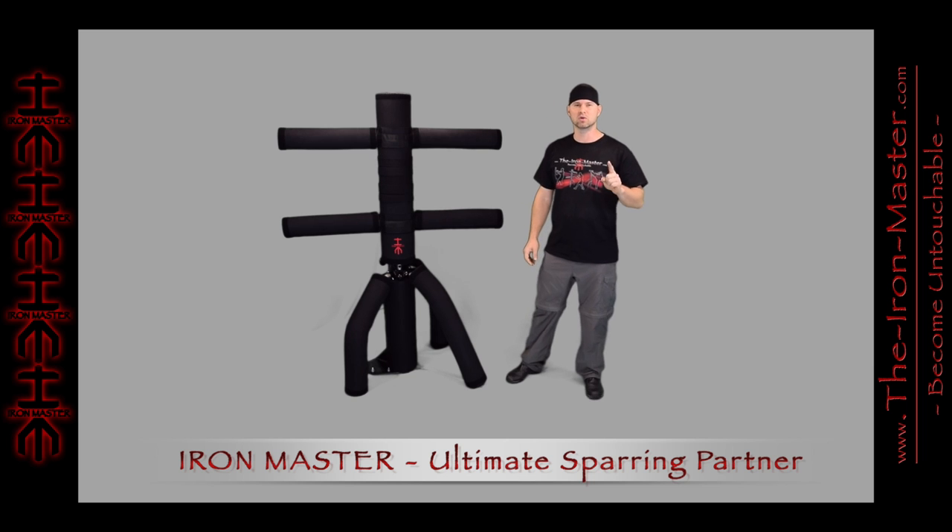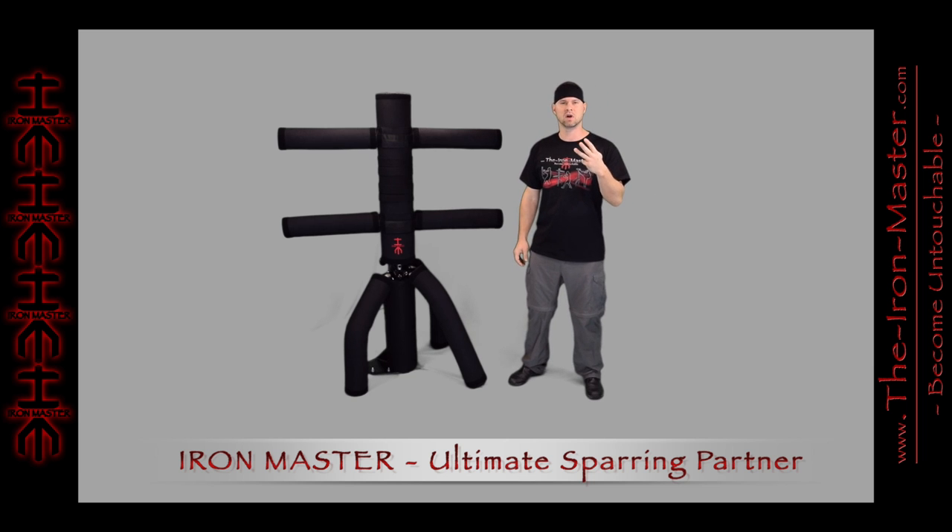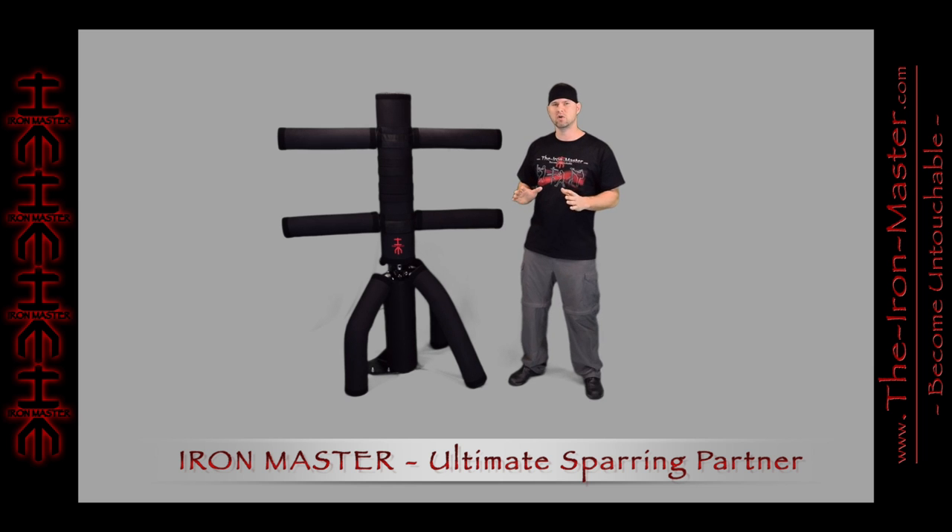One Iron Master includes three main fighting styles, over a thousand lockable positions, and virtually unlimited moving variations. Best of all, you can practice your martial arts anytime from the Battle Park.